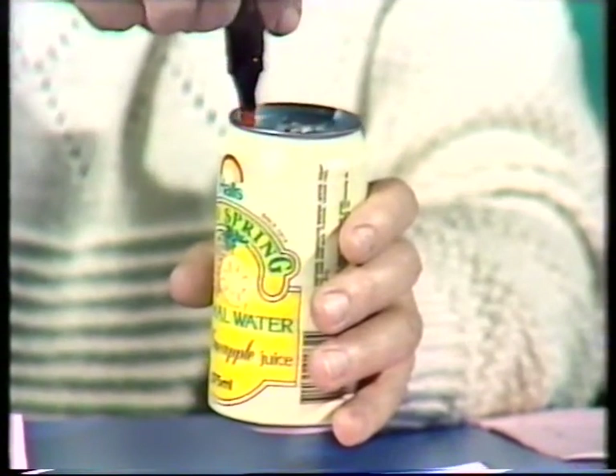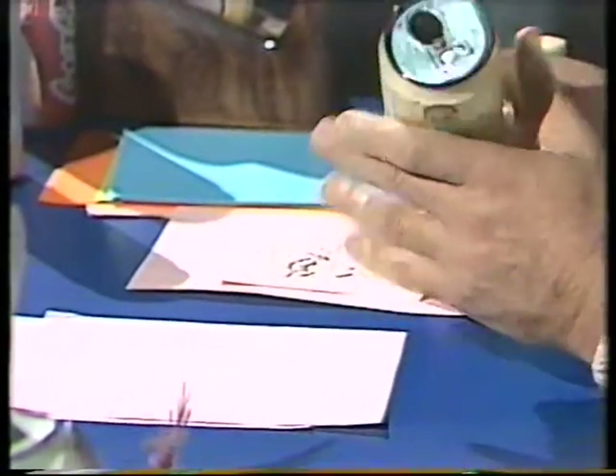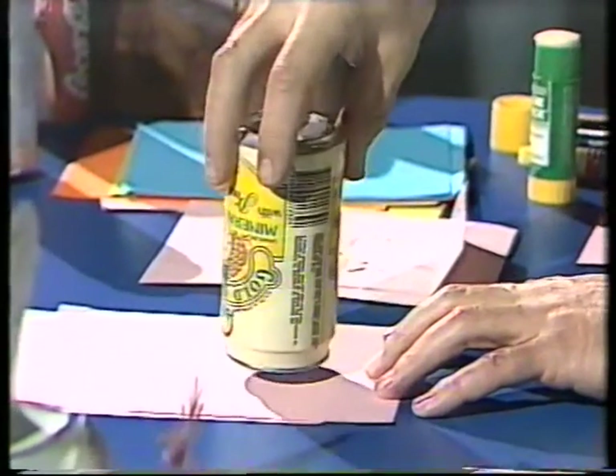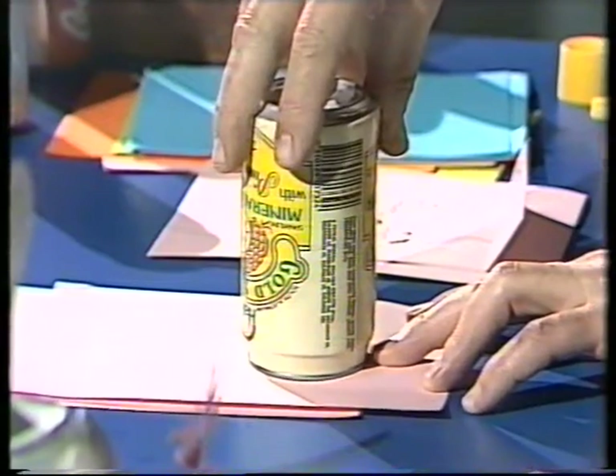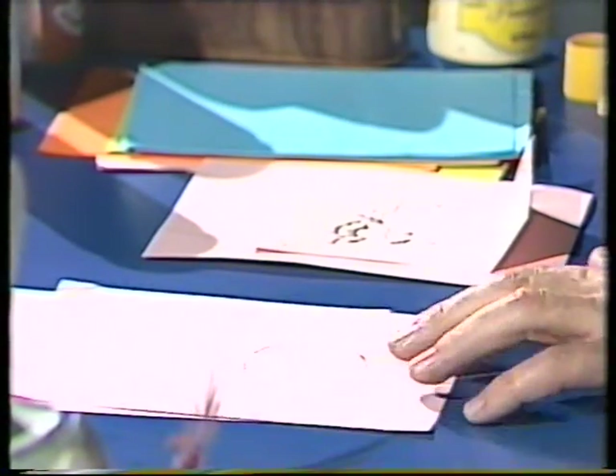Then all you need to do is take a felt pen and draw around the top rim. By doing that, you put ink on it. You can then transfer that ink onto a piece of paper by turning the can upside down and giving it a bit of a twist. That's going to mark on the paper a ring of exactly the right size to fit the top of the can.